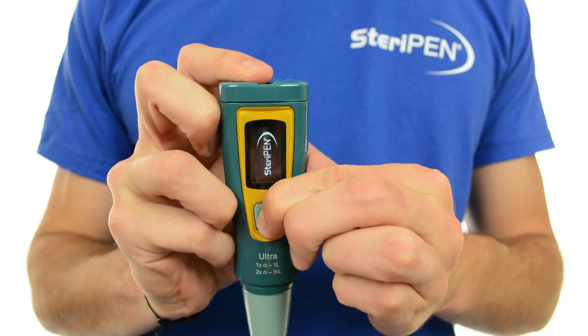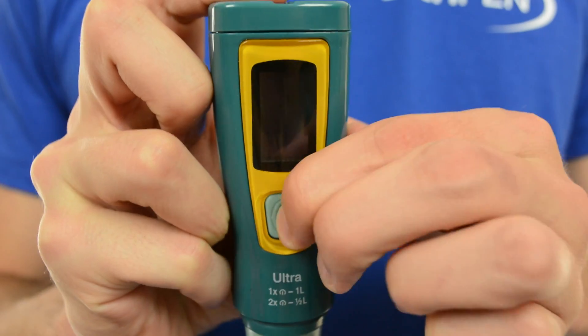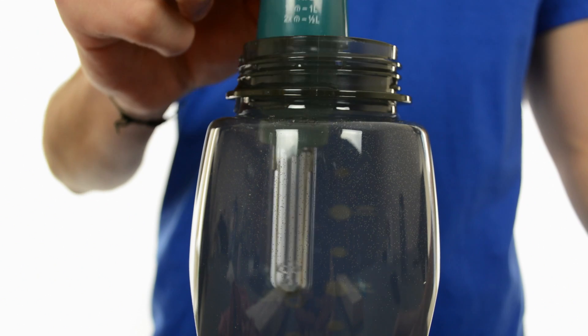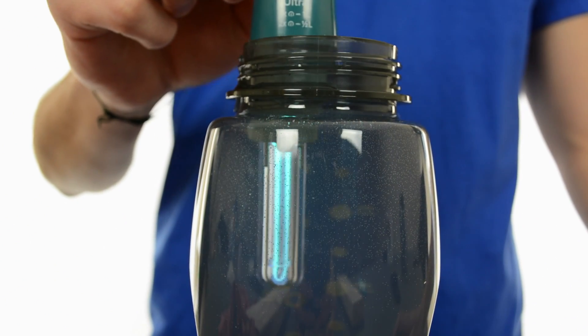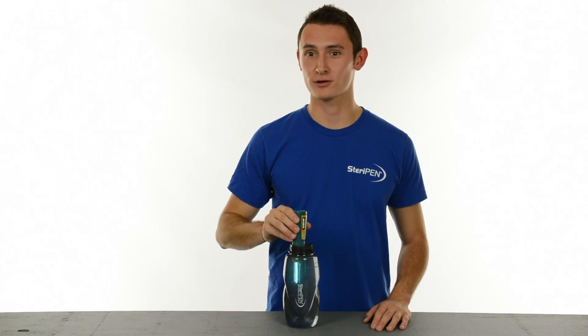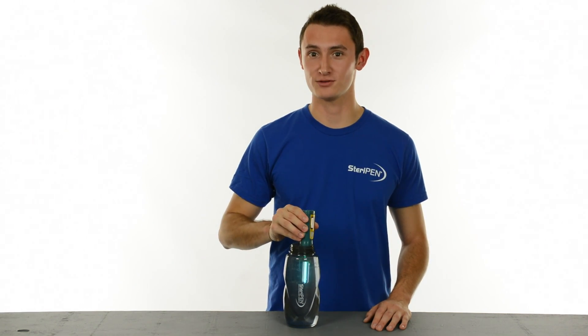Remove the lamp cover and push the button once to treat one liter or twice to treat a half. Place the UV lamp into the water and stir. While you are stirring, the UV light actually changes the DNA of microorganisms so they can't reproduce and make you sick.